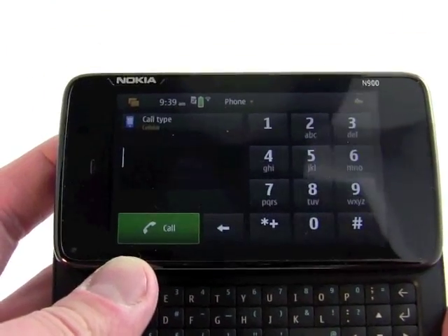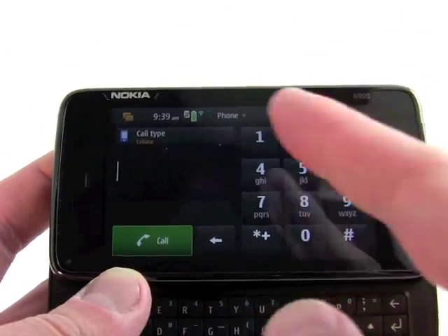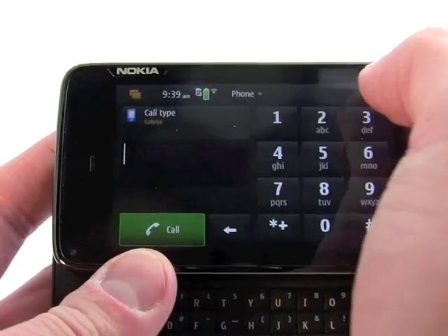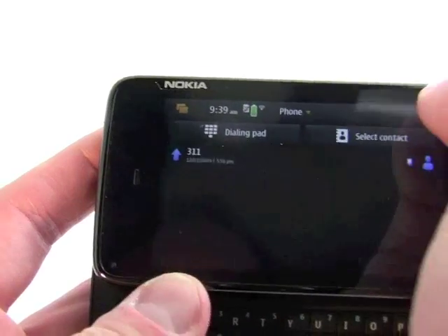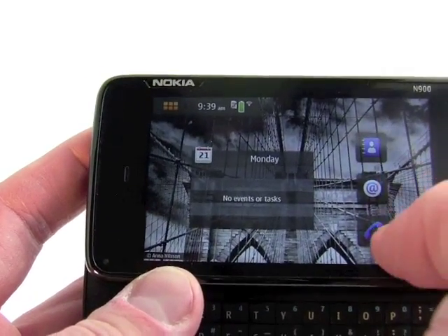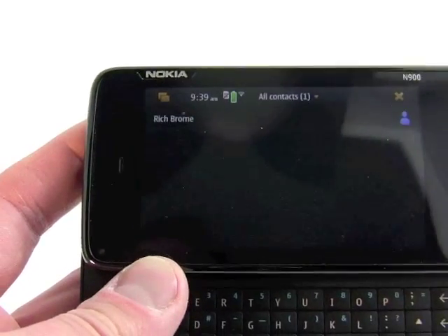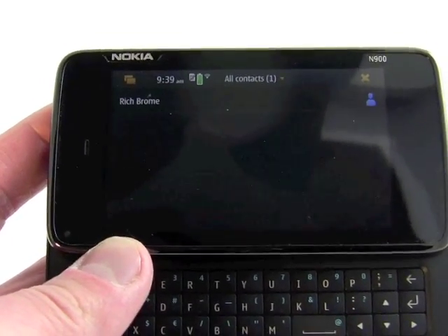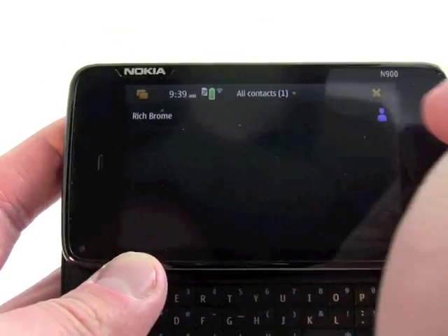We hit the dial pad — it'll bring up the dial pad here, and we can dial numbers as we normally expect and place calls from the screen. We can also go straight to our contacts. You can see good old Rich has put himself here in the contacts of the N900.